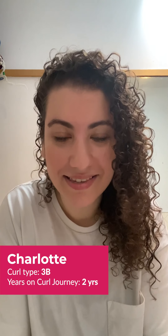Hi everyone, Charlotte here from Team Luss. Today I'm going to show you all how I style my very fine hair with the Luss 3 Step System in Curly, including topping it off with a little bit of the elixir oil. Let's get started.